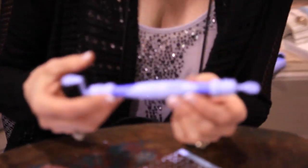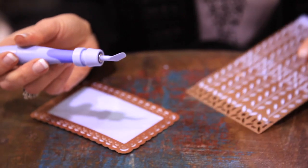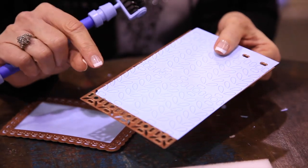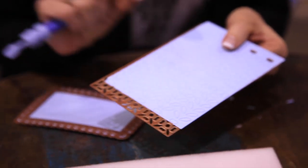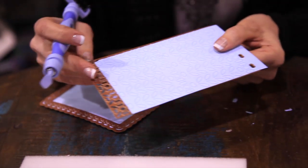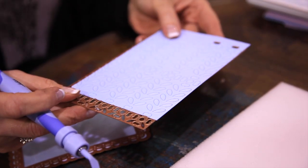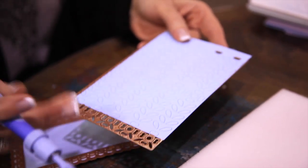Just a year ago, Tool-in-One was an idea in my head because I got so tired of poking out piece by piece by piece. Spellbinders dies, of course, are the most innovative, beautiful dies on the market. So what I did was went to my husband and said we need to fix this issue. He whittled the first one out of wood, and today we have Tool-in-One.